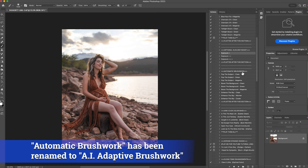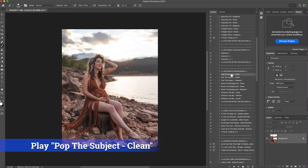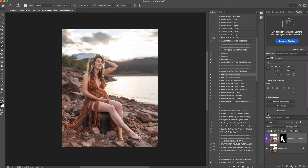This is AI helping — I love this so much. This is the pop a subject action. You have clean, green, and magenta — it's whatever makes more sense with your image. For this image I'm going to use clean. If she had a bluish undertone I might use magenta to balance her skin tone, or green if you want the subject to look cooler. I'm going to click pop the subject clean and hit play. I love the brightness and color it puts on her, but I'm going to drop it down to about 70%. This is before and this is after, and I'll flatten it.